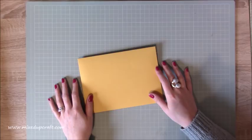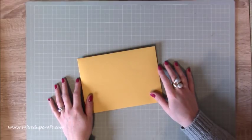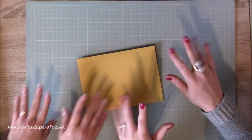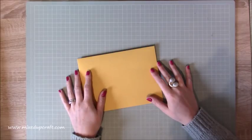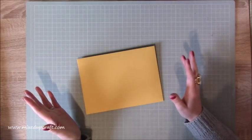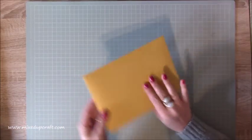Hi everybody, it's Sam at Mixed Up Craft. Thank you for watching my tutorial today. This is the start of my Mother's Day series 2018 — I did one last year and I'll share all the links for those tutorials above. I've got a little bit of a twist this morning: I've got my mum in the house. Say hi mum! So we've had a few bloopers, and I thought as a nice way to introduce Mother's Day week, I would do some crafting with my mum.